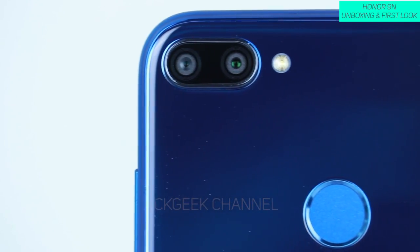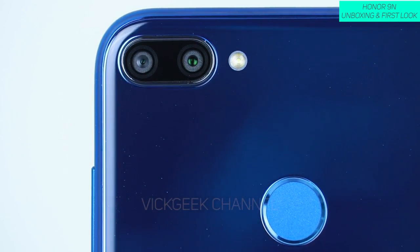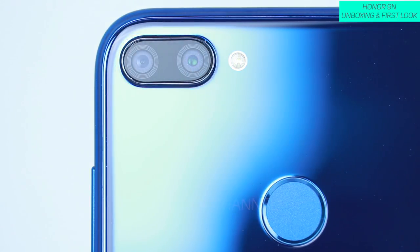On the rear you have a 13-megapixel along with a 2-megapixel depth sensor, which recognizes how much shallow depth of field to apply to images. We shall test that in detail. There's also an LED flash. On the front you have 16 megapixels of goodness, and I think there is an LED flash on the front as well — not quite sure, but we will test it.